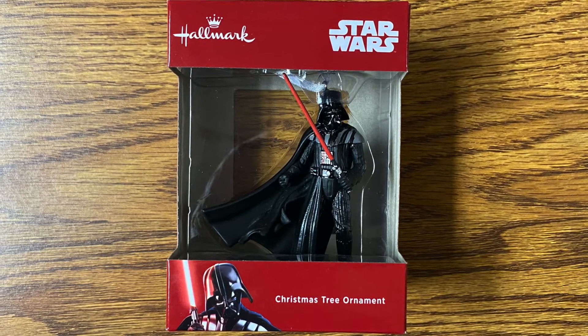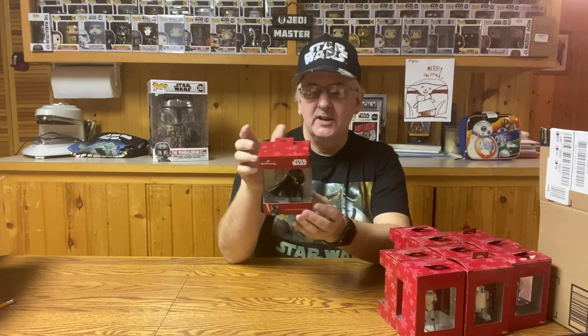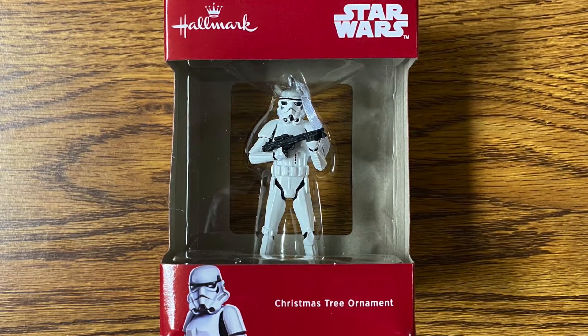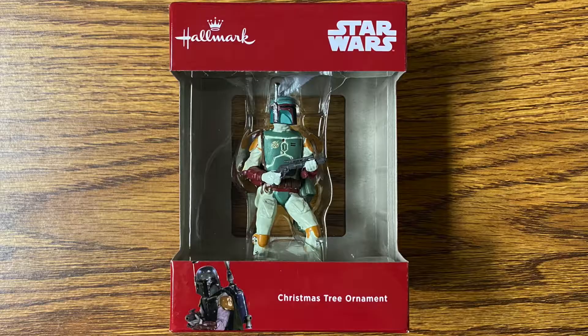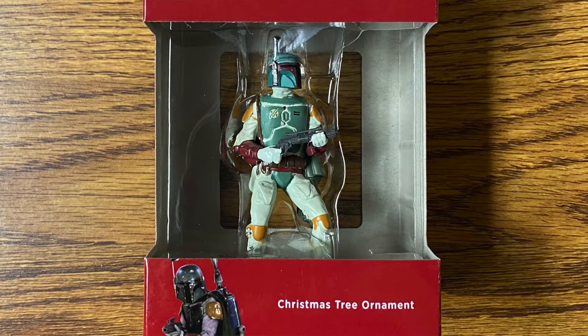Darth Vader looks pretty good — his cloak is sweeping behind him as he's walking forward with his lightsaber drawn. Pretty nice ornament to start the collection with. The packaging says 'Christmas tree ornament,' so it's meant to be on your Christmas tree. Next, of course, would be a Stormtrooper, to go along with Darth Vader. And then, of course, we've got Boba Fett — the most famous bounty hunter in the Star Wars universe, who has his own show now on Disney+. A very nice figure of Boba Fett standing at attention with his weapon drawn.